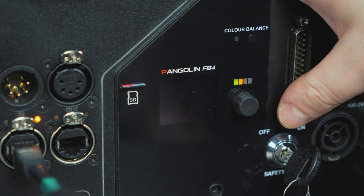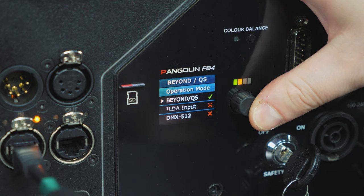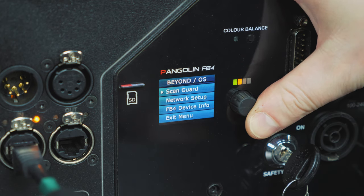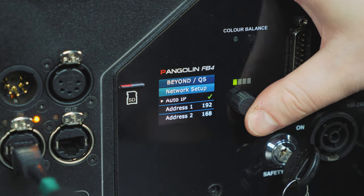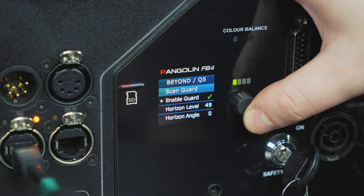Using the FB4 control hardware on the back of the laser projector, press down on the dial to light up the display. We need to ensure the following: first, make sure that under Operational Mode, 'On/QS' is checked. Then, under Network Setup, make sure 'Auto IP' is checked. Lastly, under Scan Guard, make sure Scan Guard is disabled.